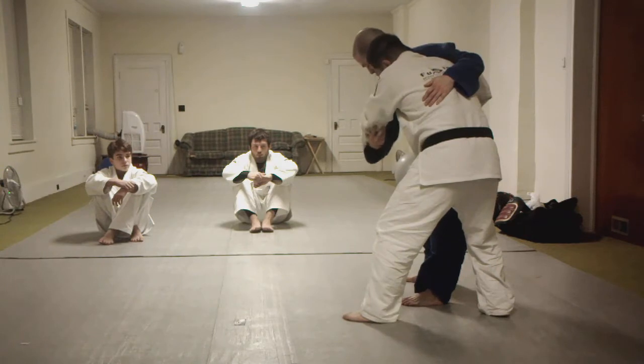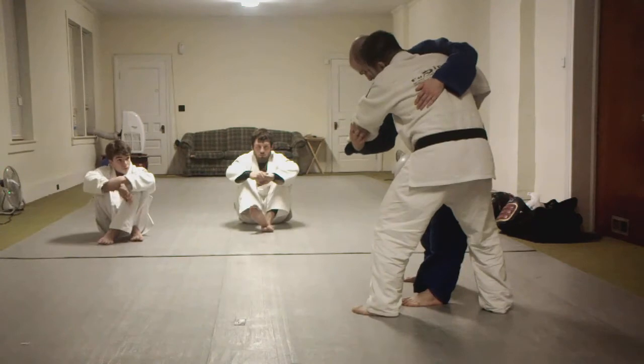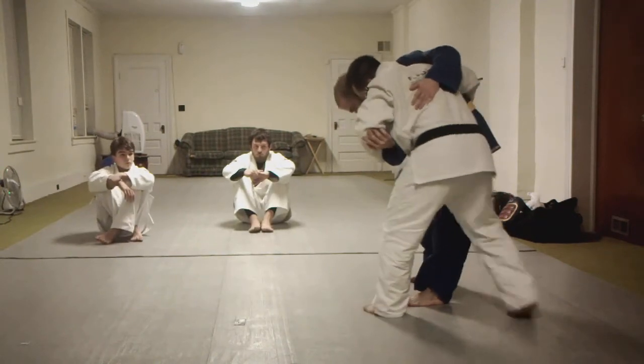If I just grab it — do you feel what happened? No slack. See, if there's still slack — I pull, and now I pull toward me. And when I'm ready, I step through.